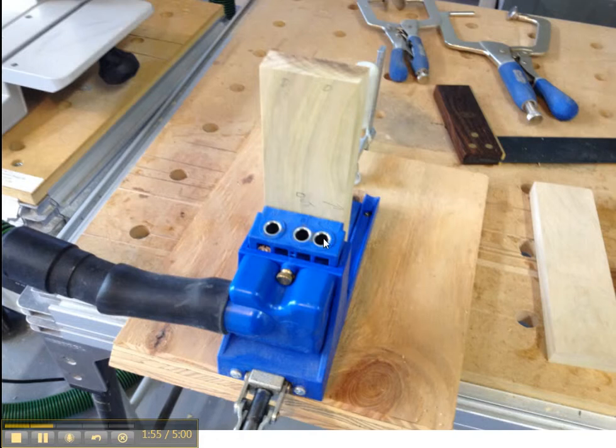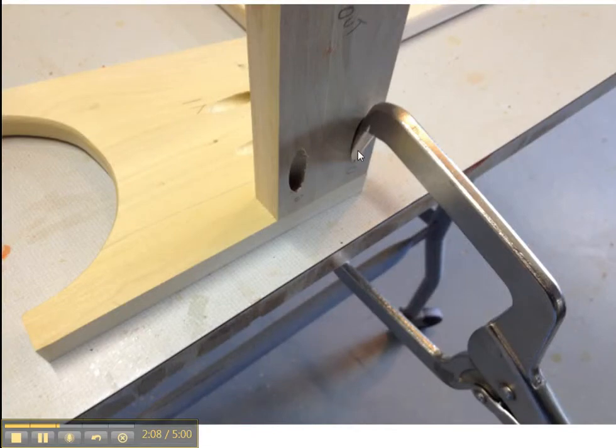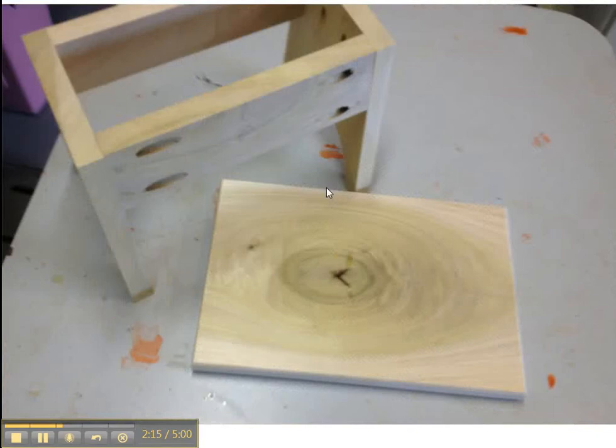We go to the pocket hole jig and put two holes in each end of the stringer, and then put two holes in the legs to attach it to the top. This is the 90 degree angle that will attach the stringers to the legs, and this is a 90 degree Craig clamp that we use to hold the workpiece in place while it's screwed together.